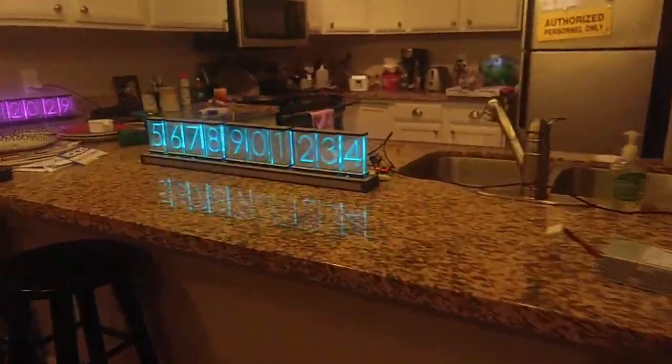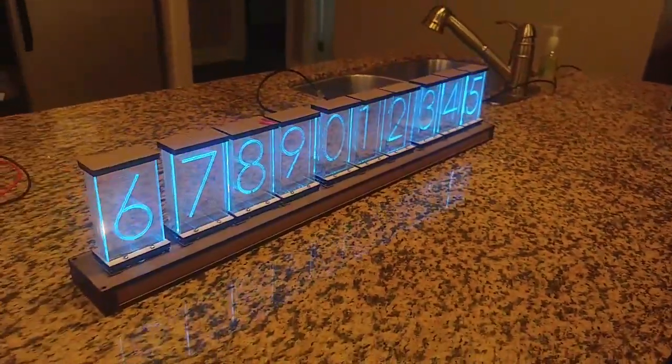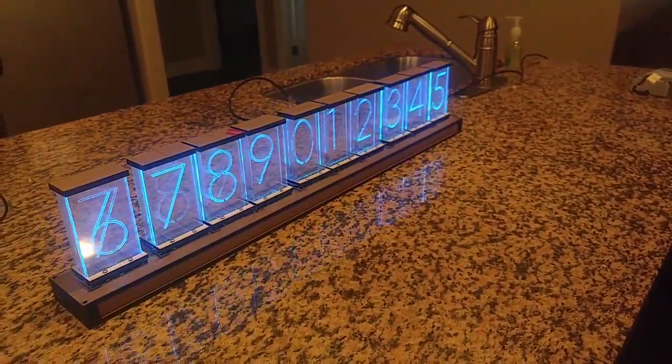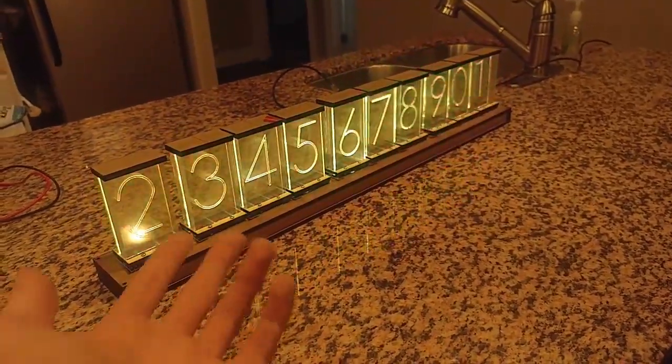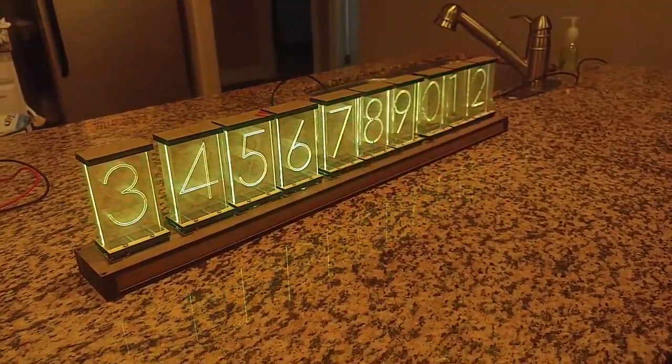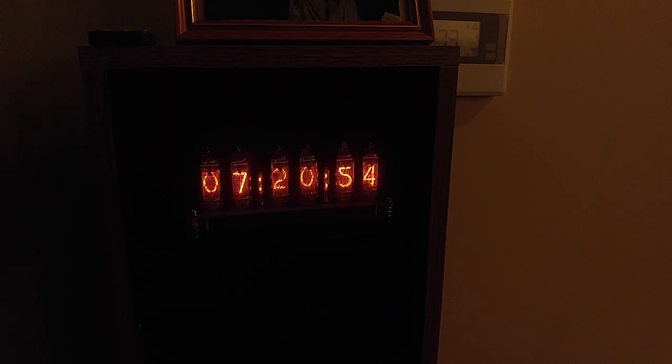But Nixie tubes have some downsides. They haven't been produced since the 1990s in Russia, so all that are left are surplus stock, which means they're becoming more and more prohibitively expensive over time because there's less and less to sell. And because they are as old as they are, we don't know if they're going to last a year, five years, 20 years, or an hour when you plug them in.